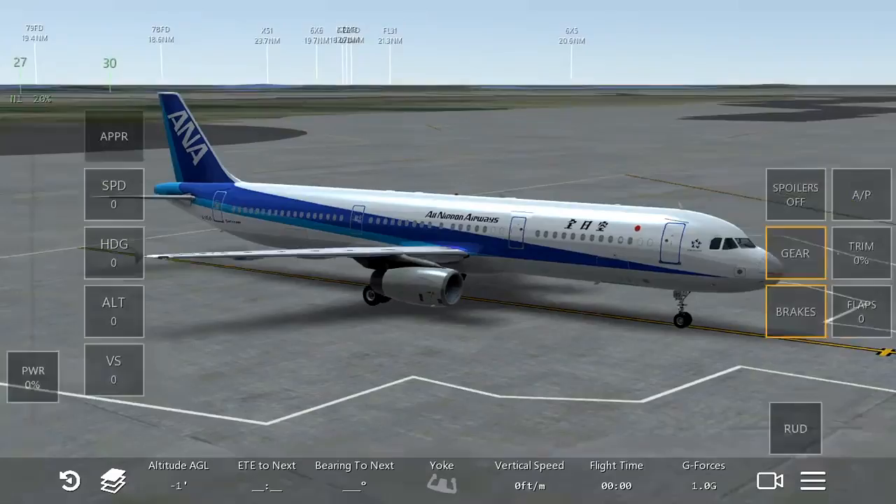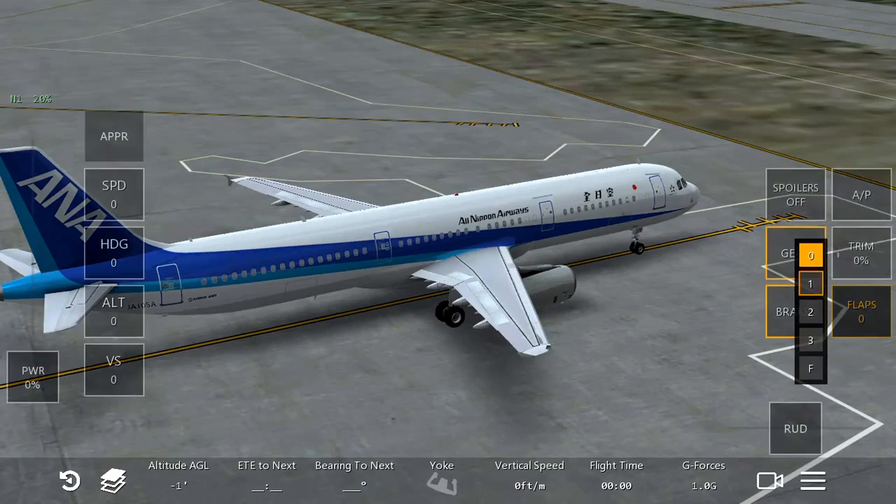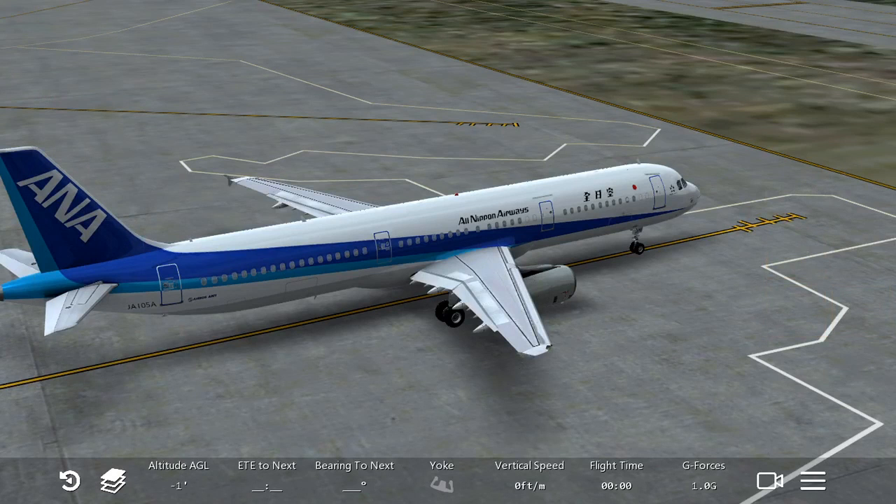I will talk about flaps and spoilers. So first of all, when you're taking off, if you're on an Airbus, you probably will need flaps. What the flaps do is they just increase the plane's wing surface and they generate more lift, so the plane can fly at a low speed and it prevents them from stalling.